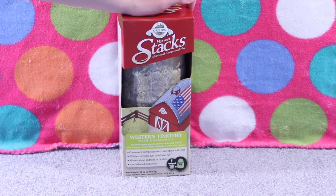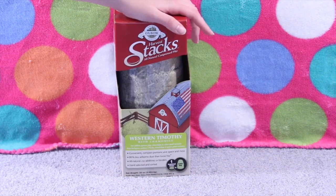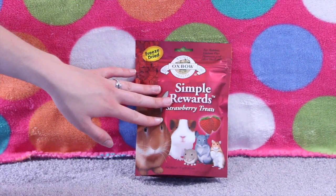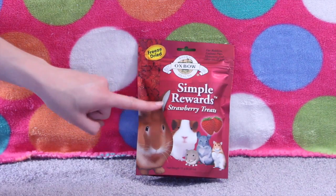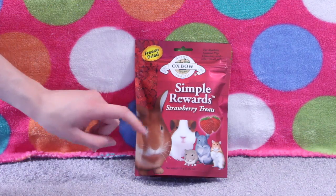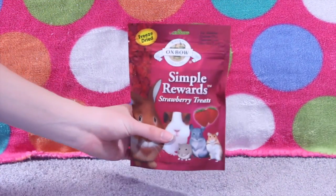I think it was about seven to eight dollars, sorry I don't have the exact price. The last thing I got from PetSmart are the Simple Rewards Strawberry Treats. These are just freeze-dried strawberries and that's all that's in them. My rabbits haven't had these before so I thought I'd pick them up.